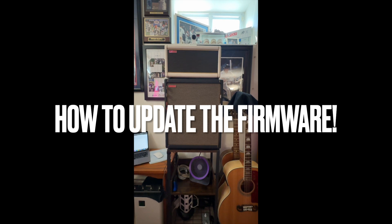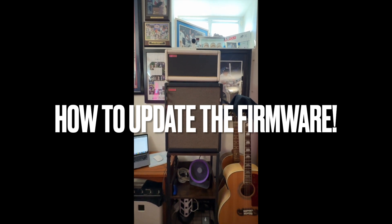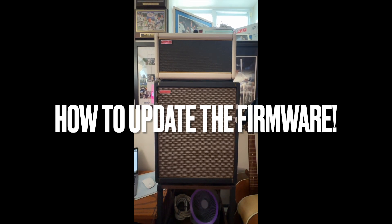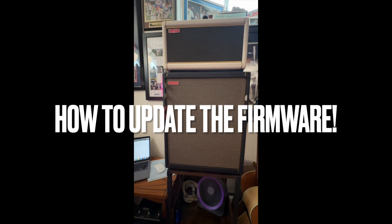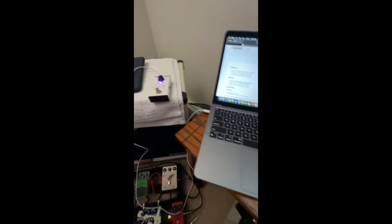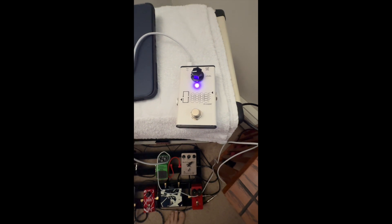Quickly — the fix is hopefully here. Xonic has released a patch for the U-Looper to get these to work together. To show you how to do this: you're simply going to take your U-Looper pedal.